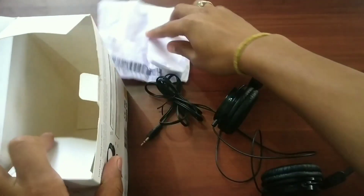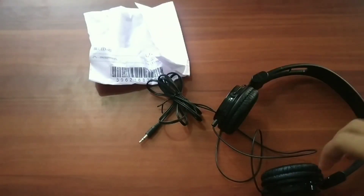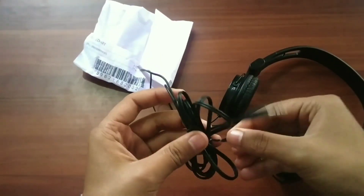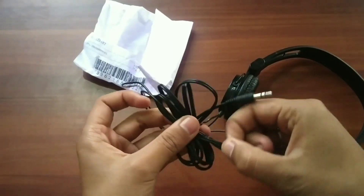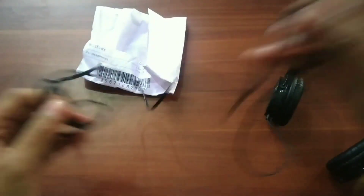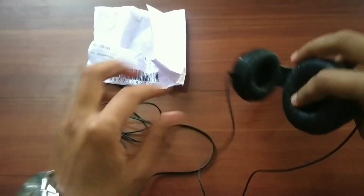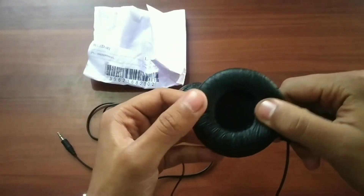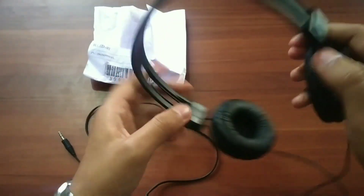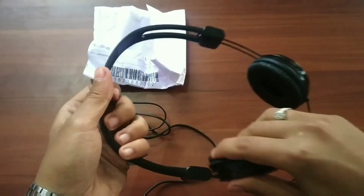Now let's open it. This is the main product. It has a 1.5 meter long wire, which is a very good feature — by it you can connect it to your laptop, your desktop, and your smartphones also. This ear cover is so comfortable and so soft.